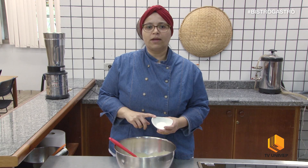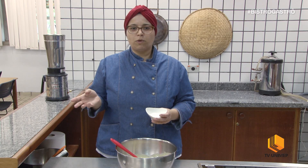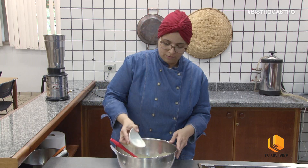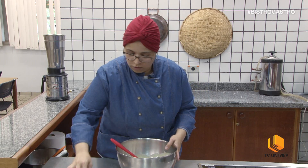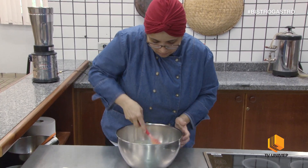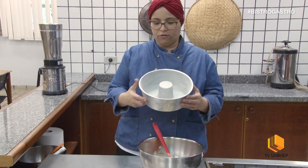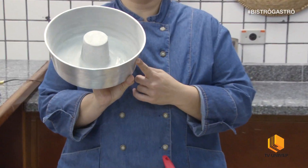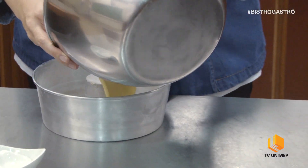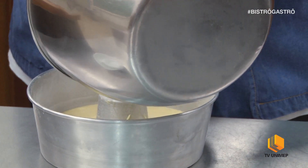Por último, eu vou misturar o fermento. Eu estou usando um fermento que só é ativado no calor. Algumas marcas mais populares é o fermento instantâneo — à medida que você mistura, ele já começa a fermentar, mas esse aqui aguenta um pouquinho mais. A massa já está pronta, bem misturadinha. Eu vou pegar uma forma redonda, untada com óleo e farinha, e colocar a massa. Vou levar ao forno pré-aquecido a 180 graus até dourar.